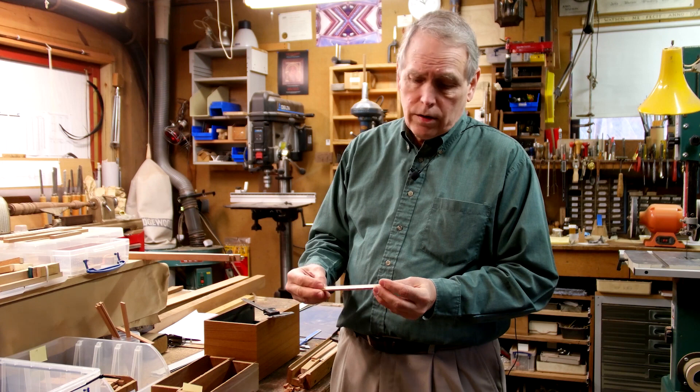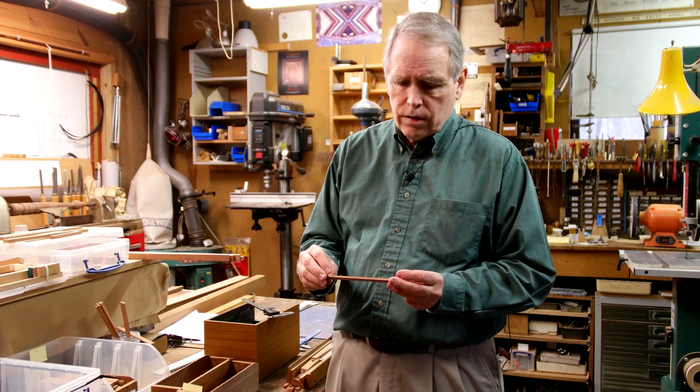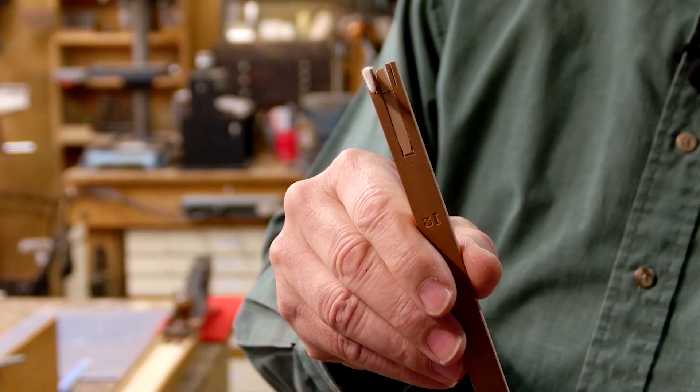The Mount Vernon harpsichord has three choirs of strings, and one choir has two sets of jacks. So that makes four sets of jacks, 61 jacks in each register. That makes 244 jacks required just for this one instrument.